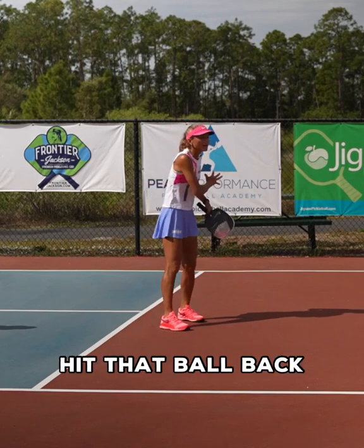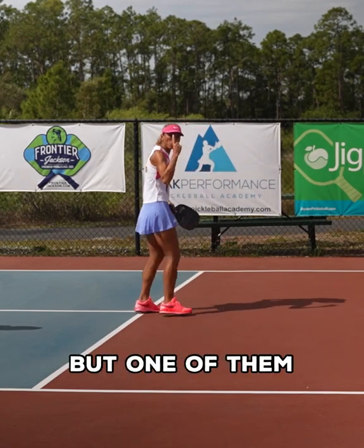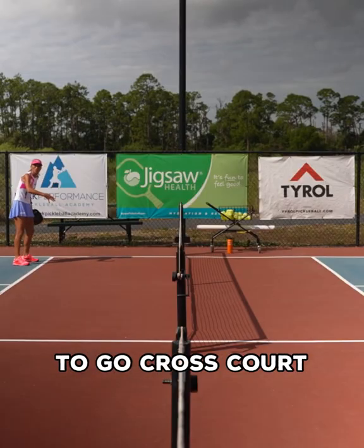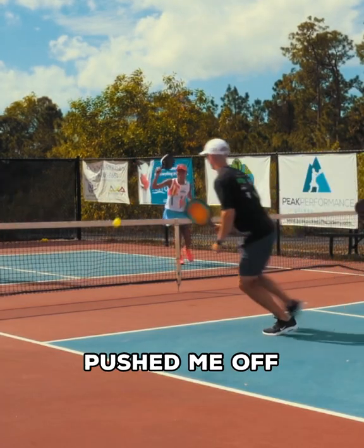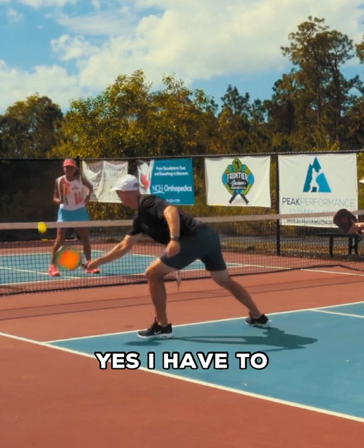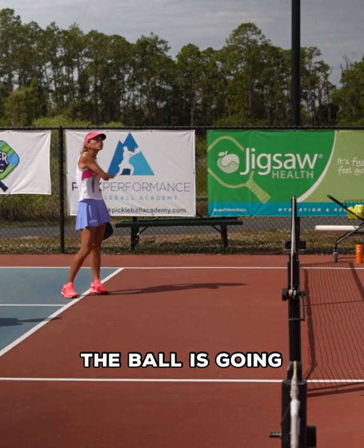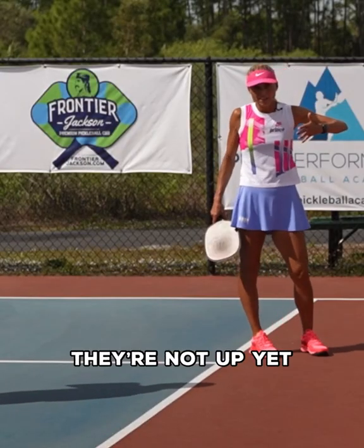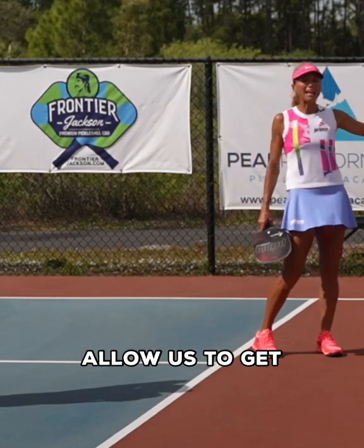Why do I want to hit that ball back cross-court? There are many reasons. The most important one is that he hit a really good drop that pushed me off the court positioning-wise. If I go back cross-court, yes, I have to come back and protect the middle. However, the ball is going to travel the longest distance on the court, and they are running in — they're not up yet, they're coming in — but that is going to give us the time we need.